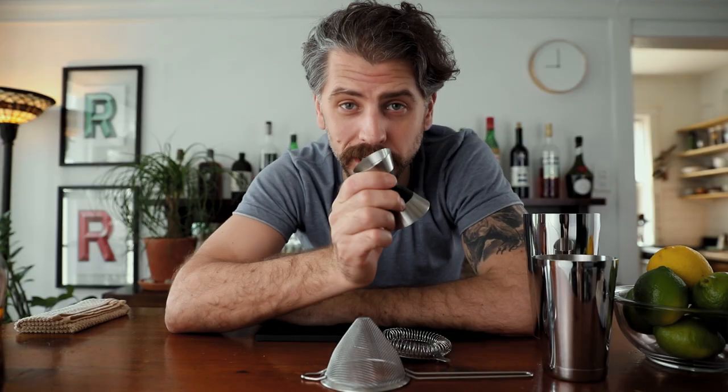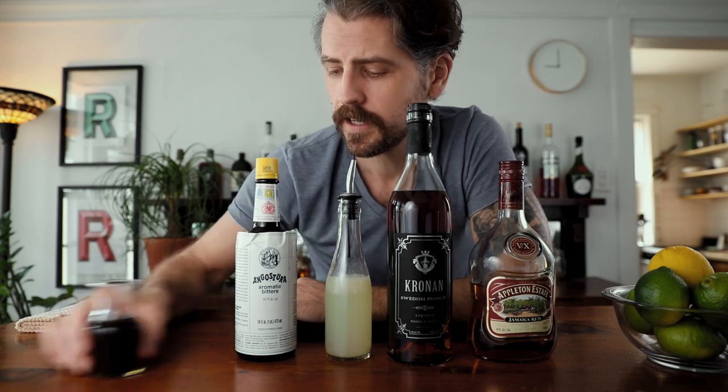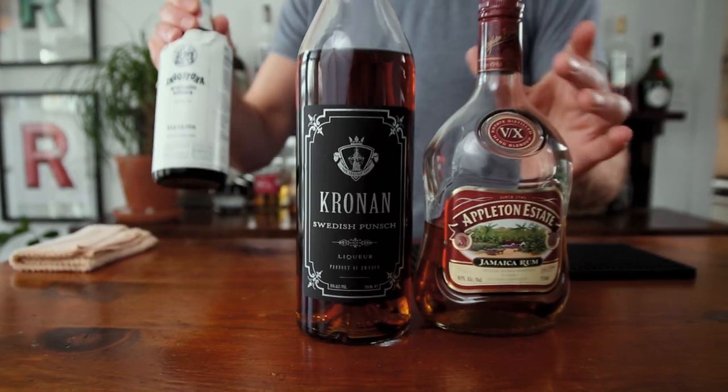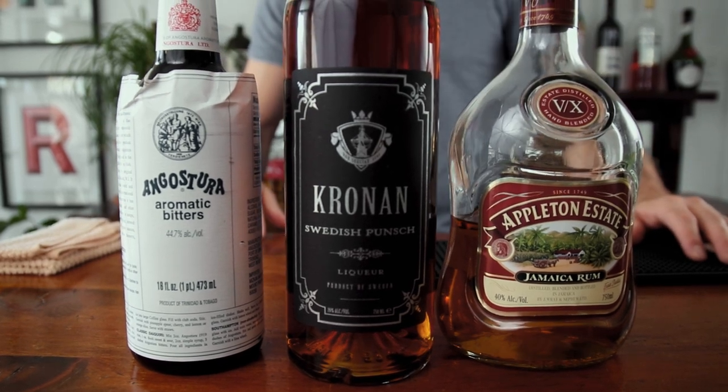For tools I've got my jigger, my Boston shaker, Hawthorne strainer, and my fine mesh strainer. I also have a chilled coupe which I've already had in my freezer chilling. For ingredients we're gonna need Jamaican rum, Swedish punch, fresh lime juice, bitters, and a rich Demerara syrup. The Jamaican rum I'm using is Appleton Estate VX, the Swedish punch is Cronin Swedish punch, and the bitters is Angostura aromatic bitters.